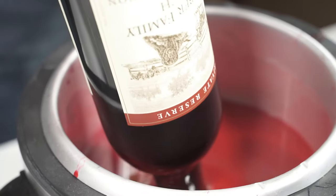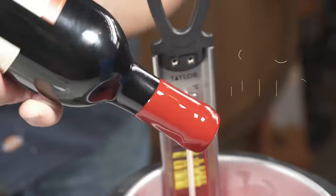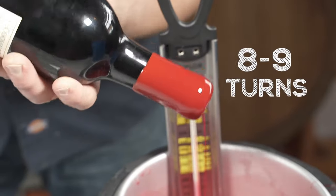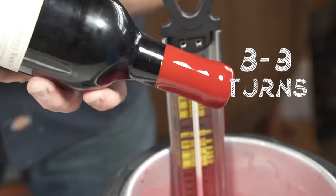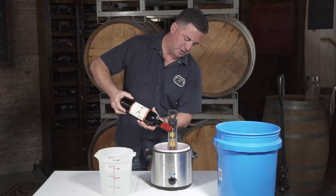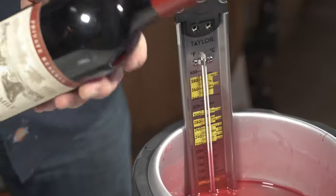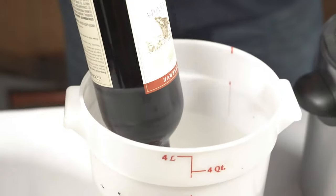So basically we're going to dip it down here and then you want to turn it about eight or nine times. You want to get all that excess wax off of it because you don't want it to drip down. Make sure you get all the air bubbles out of it. Give it a couple extra little turns, get that off of there, and then it just goes right into the water.